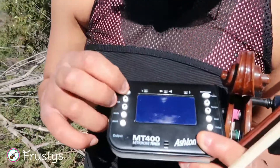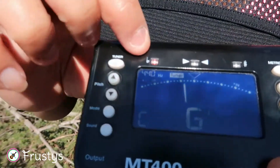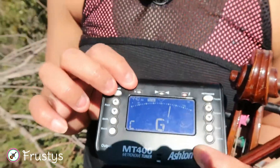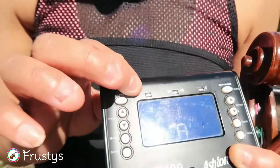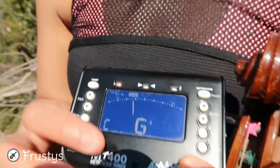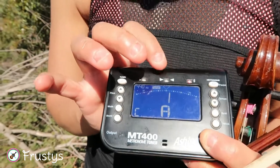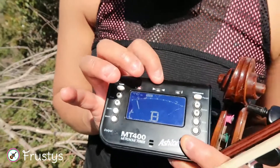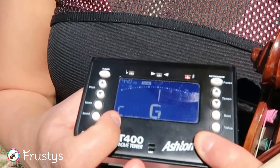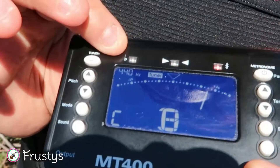So we'll switch it on. There's a picture of a flat sign and sharp sign. When the note's too low it will turn to flat, and when the note's too high it will change to sharp. But to be ideal we need to tune it so that it's in the center and the green light will light up. Make sure you are tuning it to the C mode, and the frequency chosen is 440 hertz.